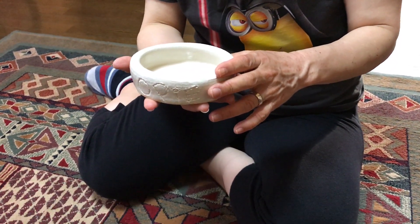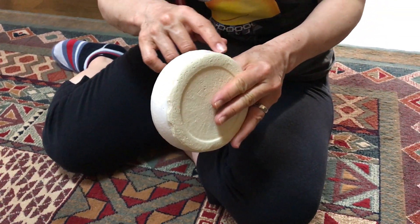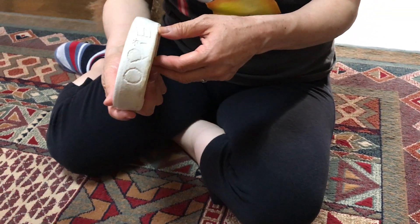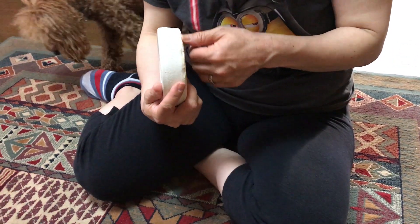I wish they would have sanded his name a little better. Yeah, to get the rough edges off. After they cooked it, they could have sanded off the rough edges, you know?